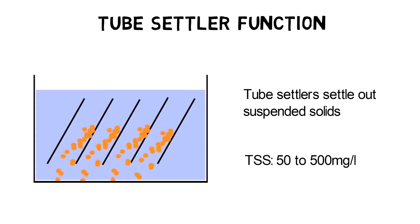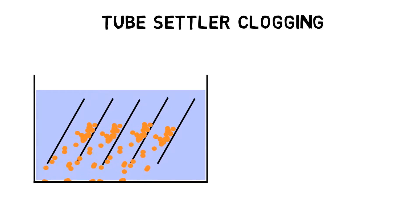When the solid settling force is higher than all drag forces, solids will settle down on the channel surface of the tube settler, accumulate with other solids, and slide down as sludge. Tube settlers are designed to provide as much settling surface as possible, but at the same time they must prevent channel clogging.